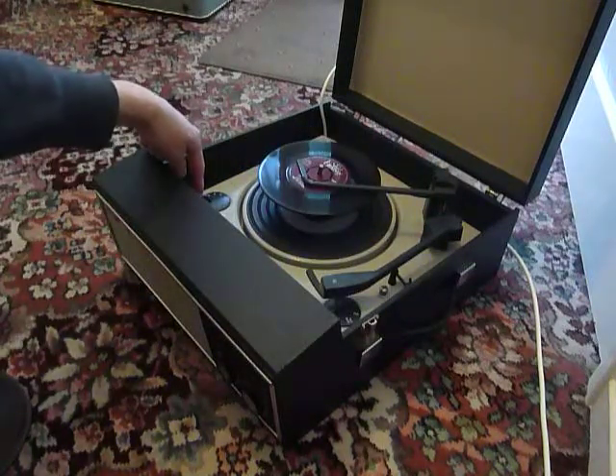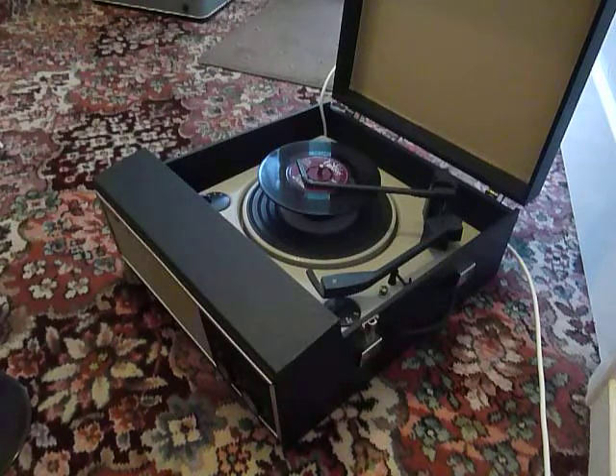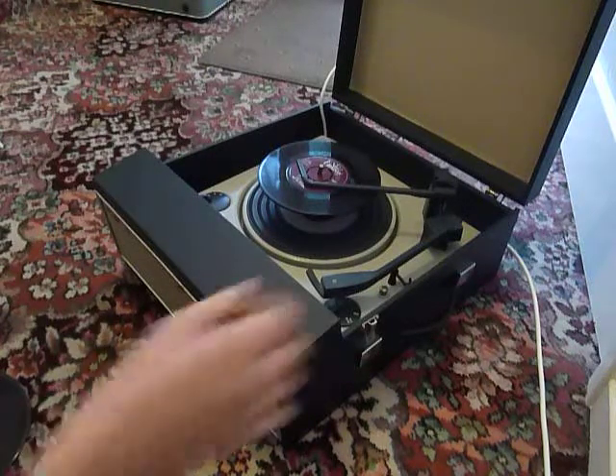Select the speed on the left hand side, and then to start the auto-changer, flick the right hand control knob all the way around.